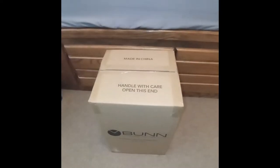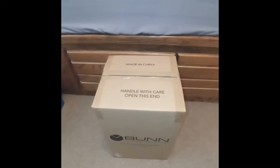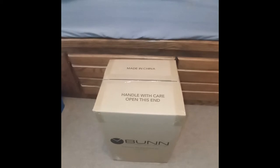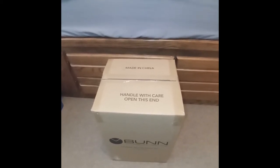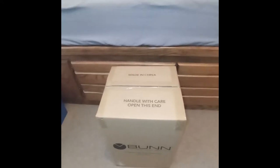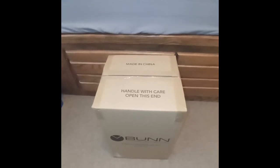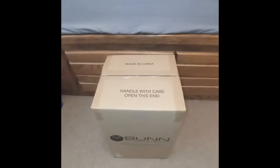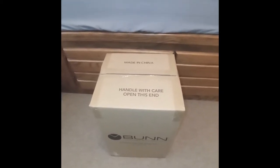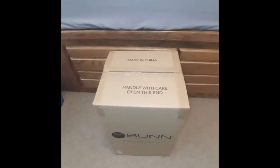I'm unboxing my new Bunn Heat and Brew coffee maker. I'll show you how I set it up and make a cup of coffee. Bunn is considered the gold standard for a cup of coffee — offices have been using it, and Bunn has been a leader in coffee makers since 1840.